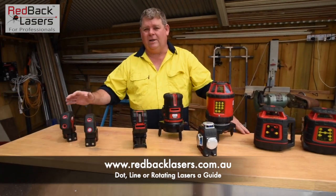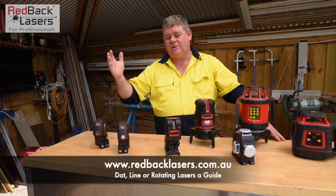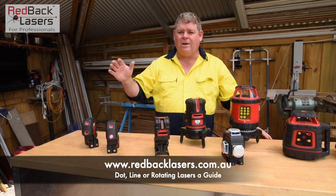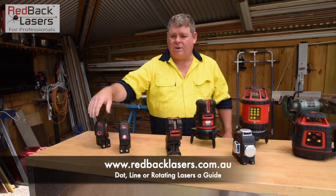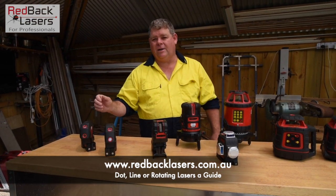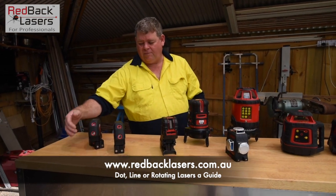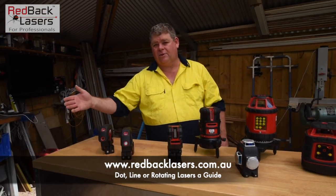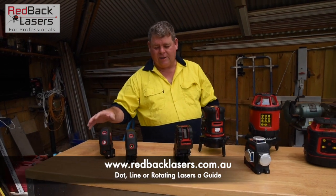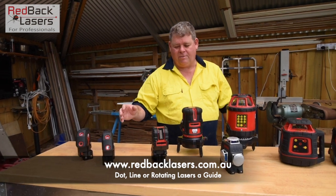Let's start with the dot lasers. If we're wanting to get level over a long distance inside a warehouse for shelving or something like that, I'm going to go to a dot laser. Because that dot — the beam has not been refracted. I'm getting the full intensity of the beam and it does make it easier to see. We can get dot lasers with vertical plumb, dots out the front and dots to the side to give us a five-way laser. And there's a full range of dot lasers if you go and look on the website at Redback Lasers.